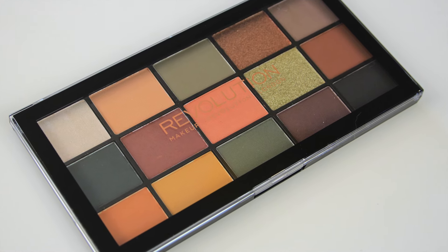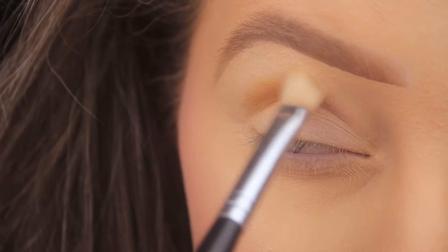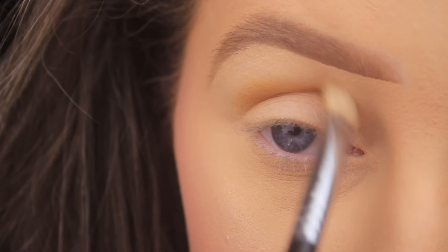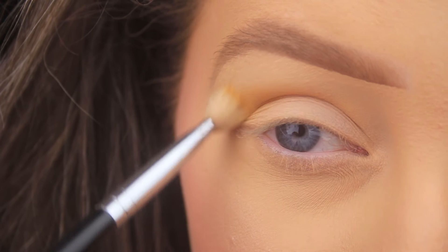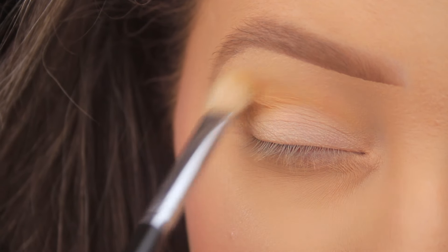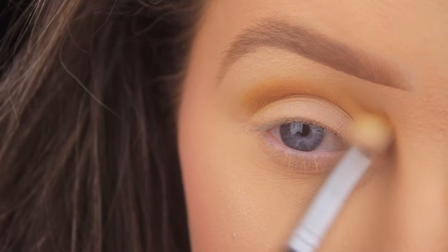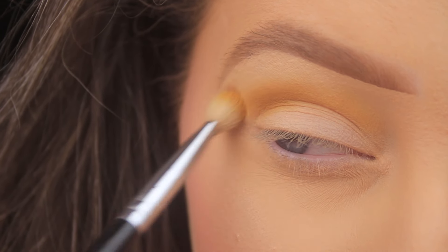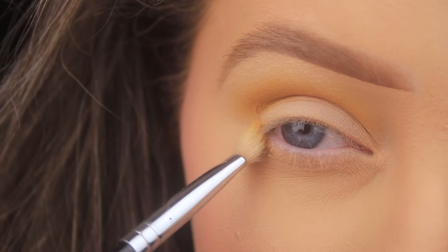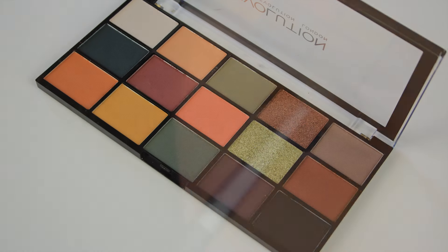I'm using the Makeup Revolution Reloaded Iconic Division Palette and the first shade I'm taking is the kind of mustard shade, the second one in on the bottom row. I'm intensifying that shade now, going in with a second layer and repeating the process, then using larger motions higher up in the crease towards the brow bone and on the outer edge of the eye to fade out that shade and give a nice elongated shape. I do like to wing it out towards the tail of my brow to give the eyes a nice lift.